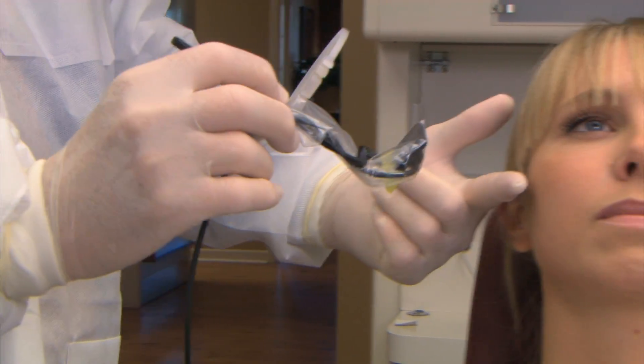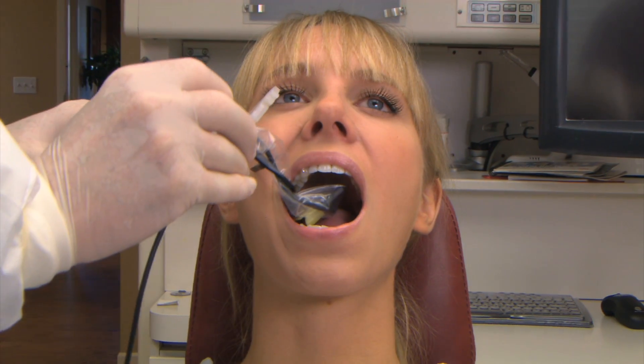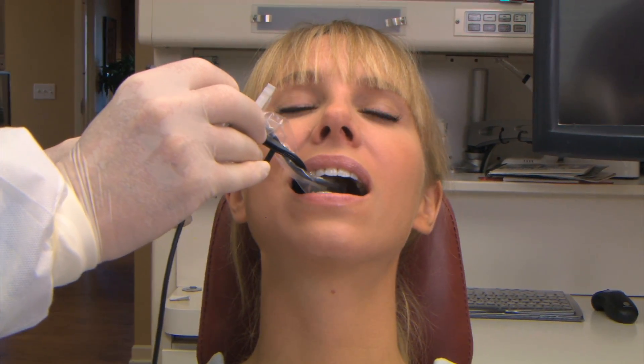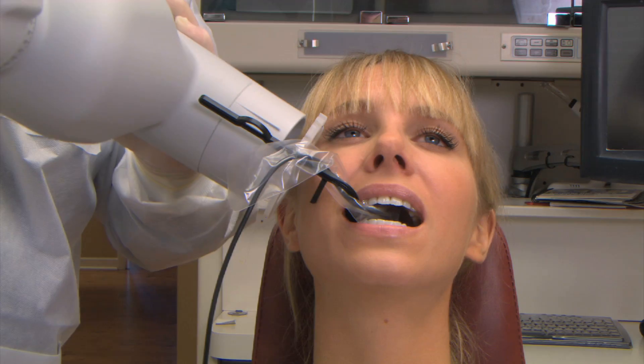Go in on a 45-degree angle into the lingual side of the tongue. Place the sensor, turn, and push to the midline. Tell the patient to close gently. Position the cone up against the aiming ring and take the x-ray.